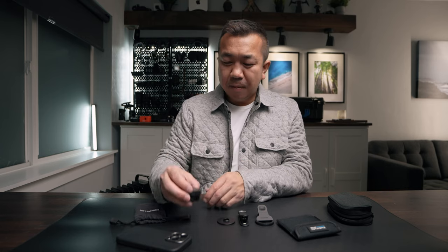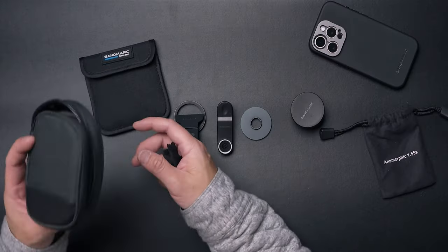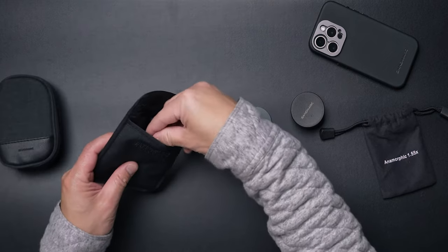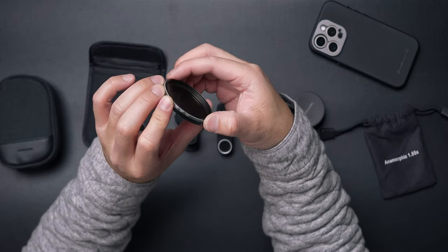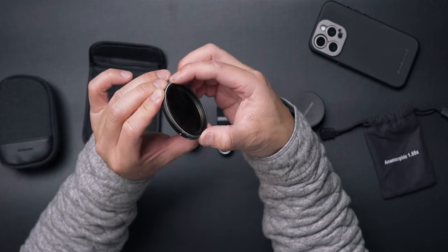Let's talk about what's in the kit. This is the case that came with it — you can carry everything in here if you want. It also comes with a microfiber cloth. In this pouch is the variable ND filter, which goes from ND8 to ND16 to ND32 and ND64.